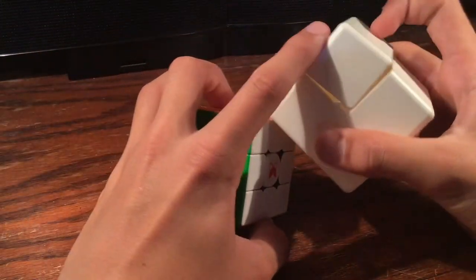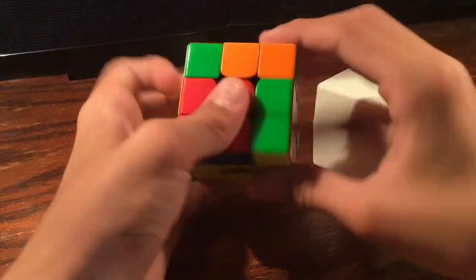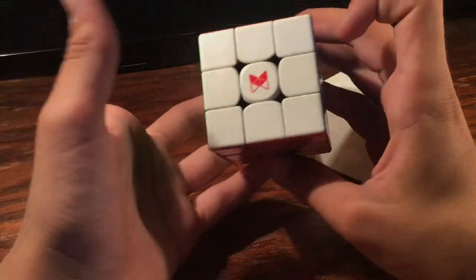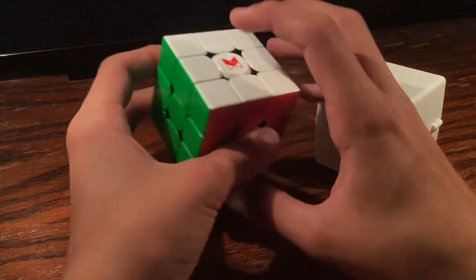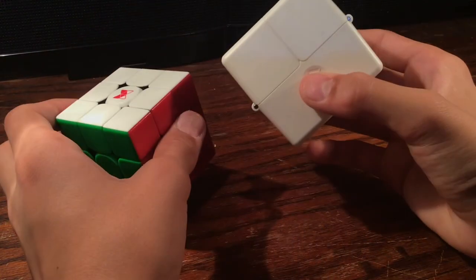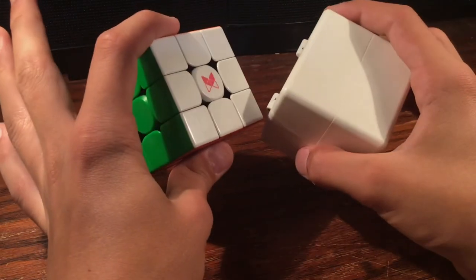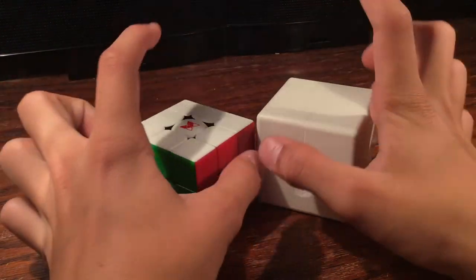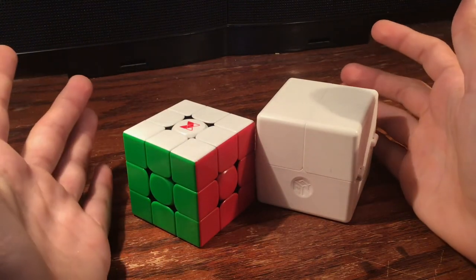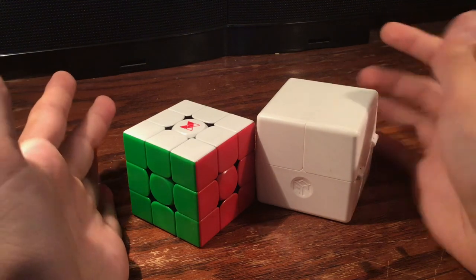The only good thing I got out of my GAN 11M Pro was the cube case — an 80-cube Rubik's case. Honestly though, I like the Tornado V2 more than the GAN 11M Pro anyway — it's just so smooth, it doesn't even compare. So yeah, I ended up with an 80-cube suitcase. That's gonna be it for the video, thank you guys for watching. I'll see you in the next one — though I don't know when that'll be, might be in a year. I'm not great at YouTube and I don't have a good schedule, so see ya.